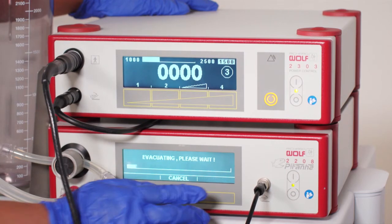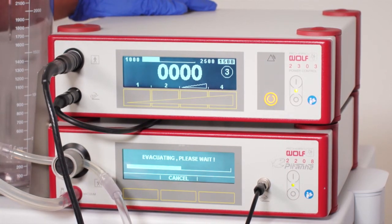The non-sterile team member may now press continue. The system will evacuate and must be allowed to do so completely, or the system will alarm.